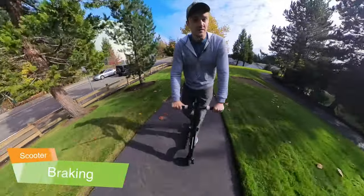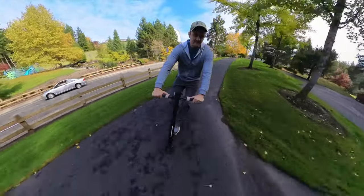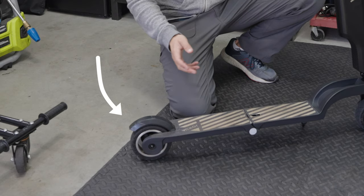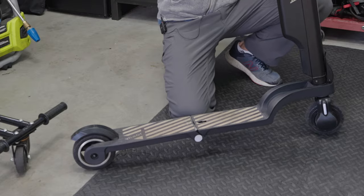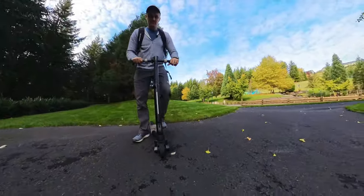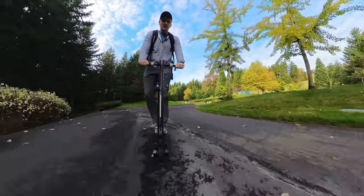I found the braking power to be adequate about 80% of the time, even with my weight. The remaining 20% was when I was descending hills at speeds exceeding 20 kilometers an hour. The scooter is equipped with two brakes: a left thumb lever for the electric brake and a rear pedal brake. However, I found the rear pedal brake to be less effective when the wheel was wet, simply by the nature of how it works. When you step on the pedal, it uses friction to slow the wheel down, so if the wheel was wet, there was less friction and you had to press a lot harder.